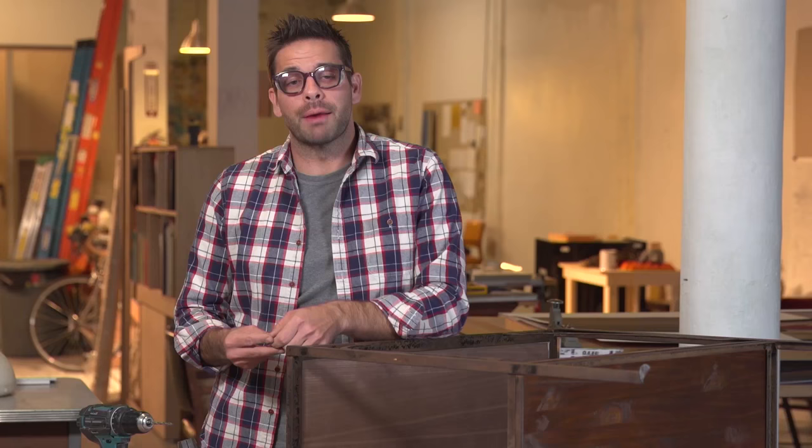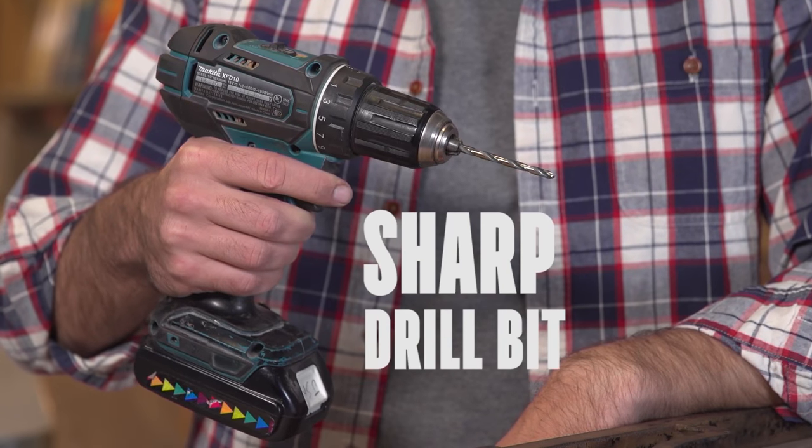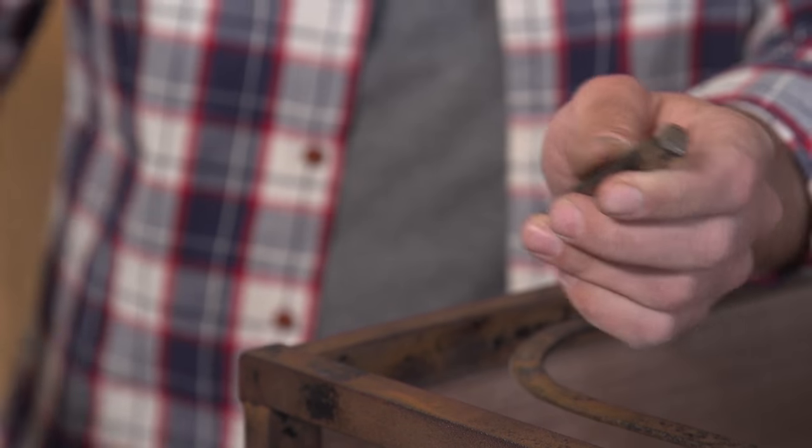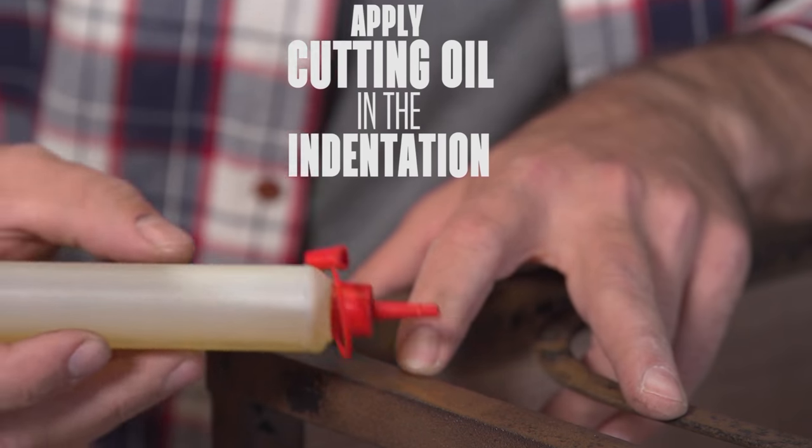Now that I have my metal top attached, I'm ready to attach the S-hook. But to do that, I have to drill a hole to accept this eye bolt. I'm going to need a sharp drill bit, some cutting oil, and again, we want to use that punch. Right where your punch made an indentation, apply a little oil.